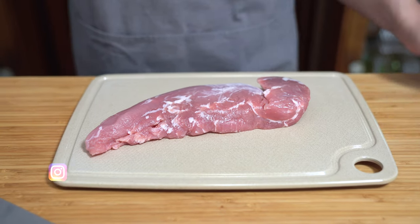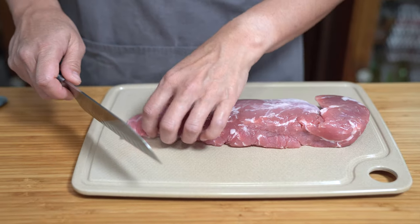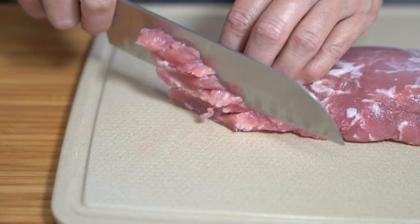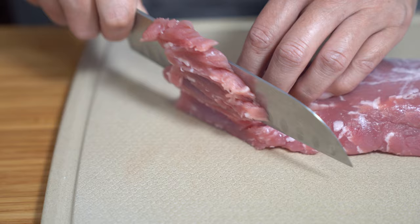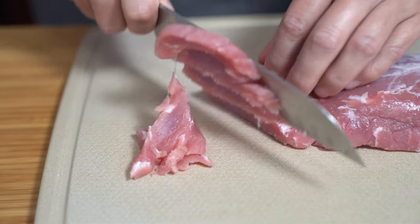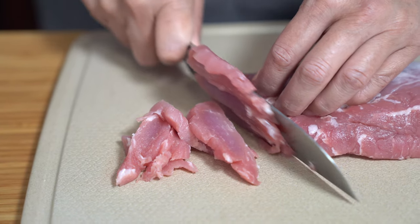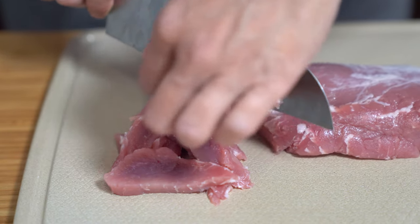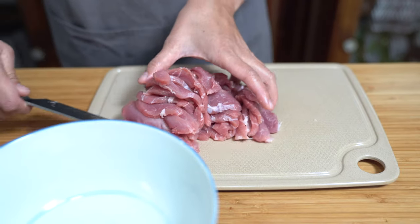Starting with a pound of pork tenderloin, I'm just going to slice it up into thin slices. Bringing these simple dishes to you is really the way I like to cook for the family, because it makes for a simple meal at the end of the day and it doesn't require a lot of know-how. I'm just going to put all of this into a bowl.